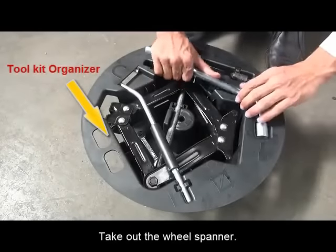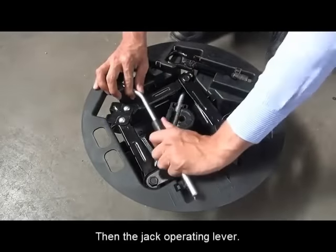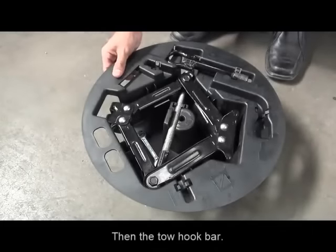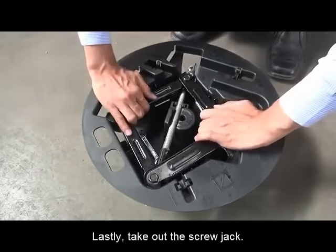From the toolkit organizer, take out the wheel spanner, then the jack operating lever, then the tow hook bar, and lastly, take out the screw jack.